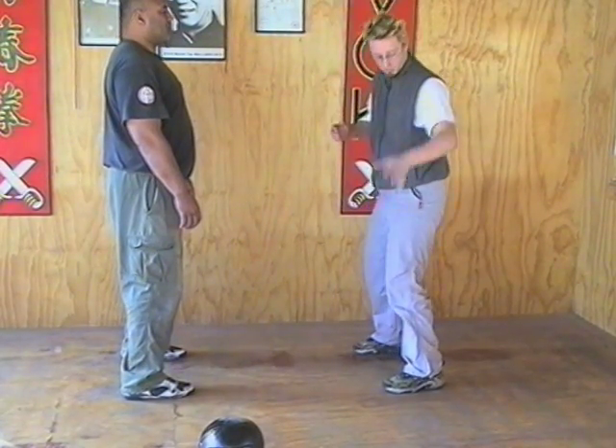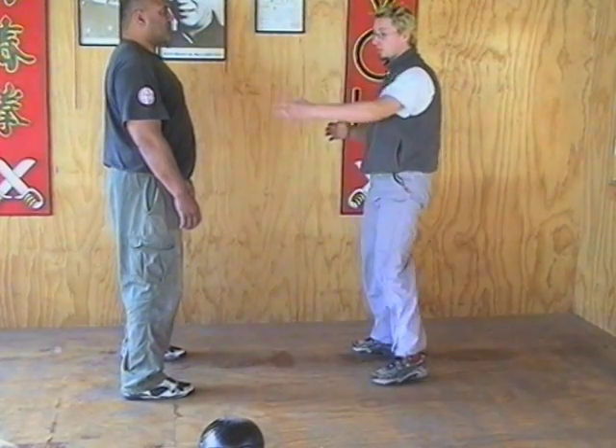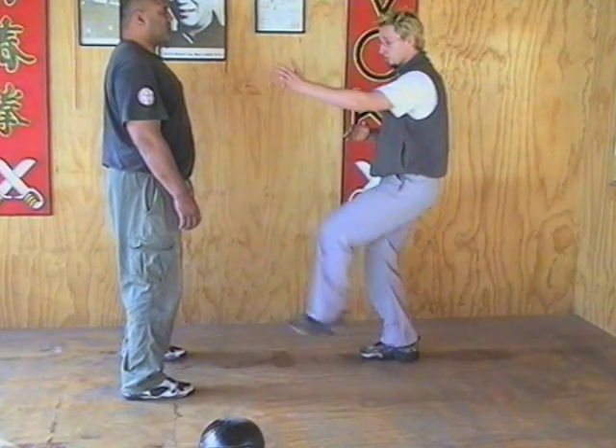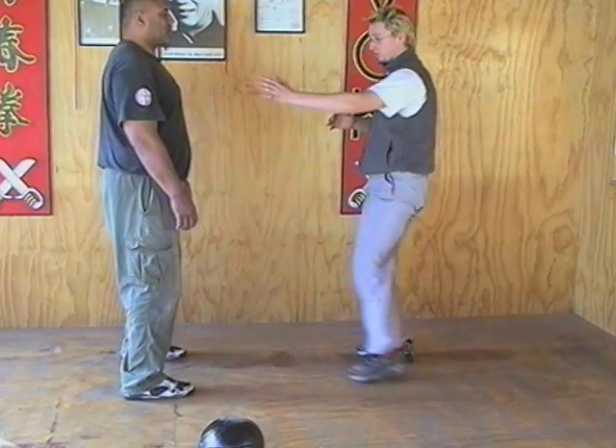Same with the mid heel kick. Keep the angle on the leg, use the leg as one whole unit. You're looking at thrusting with the heel. When you kick, drive the heel straight through the midsection, bladder area of your attacker. Straight through.